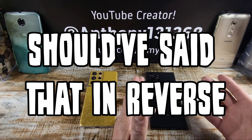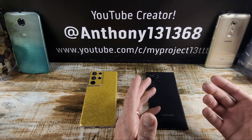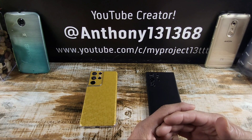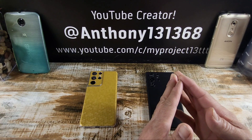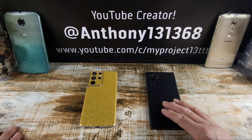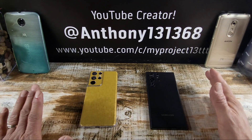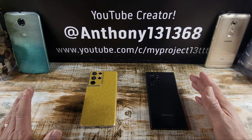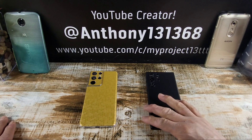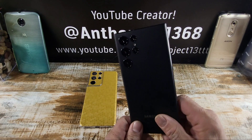We don't obviously have the S22 Ultra in-house because it hasn't been released yet. But February 9th, we're going to find out everything we need to know about the S22 smartphone series from Samsung. But in this video, I wanted to showcase this replica slash dummy device. Huge shout out to Subcase.